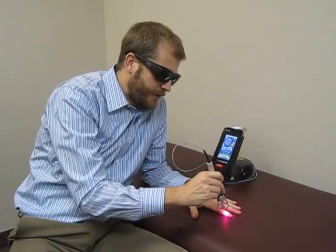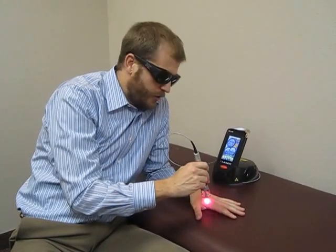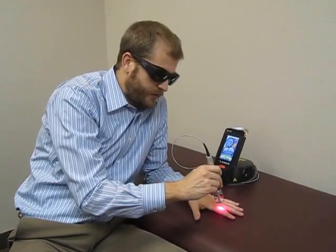We're going to use these lasers on anybody with hand, nerve, or blood flow injuries, and we're going to see a pretty good response from almost all of those.